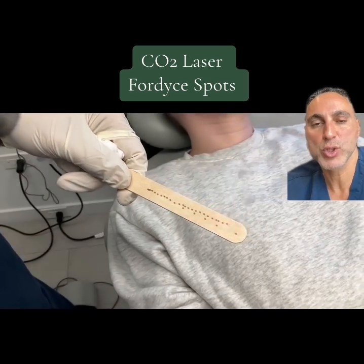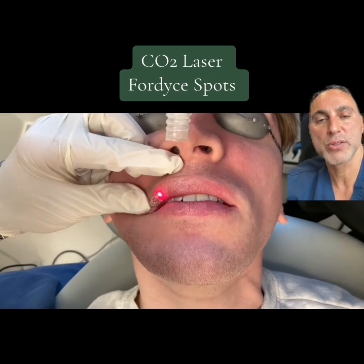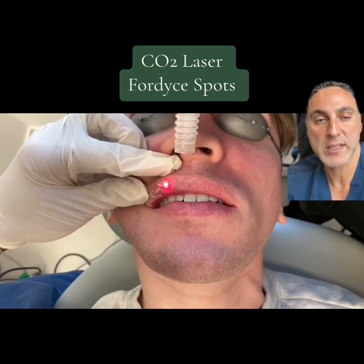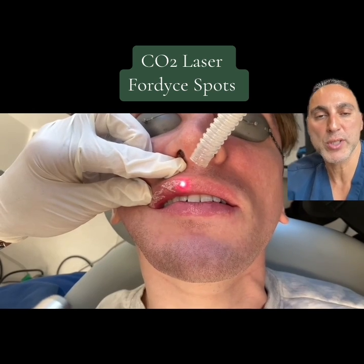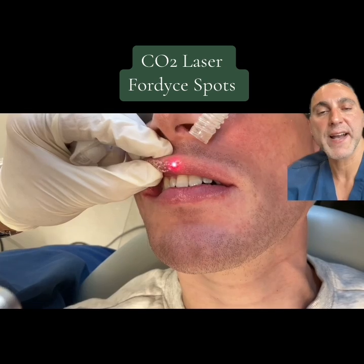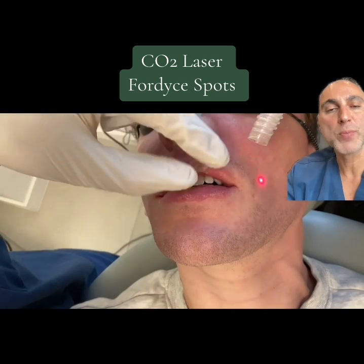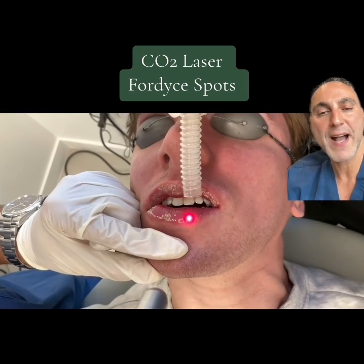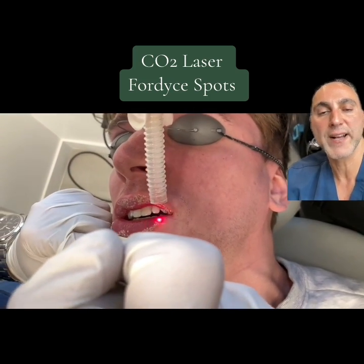A lot of people don't like them. We use the 2 millimeter beam of the CO2 laser, as you can see here. The 2 millimeter beam is a very precise beam — 2 millimeters is the width of the beam. The CO2 laser is an ablative laser that's able to evaporate the targeted area. In very precise fashion, we're hitting every Fordyce spot with the CO2 laser. The other tube that you see is a smoke evacuator, because as you are evaporating these Fordyce spots, it turns into smoke — and that's what the smoke evacuator is for.